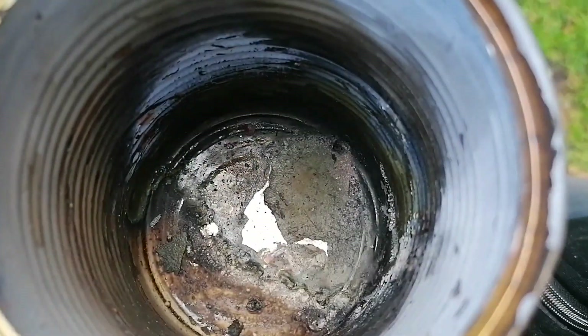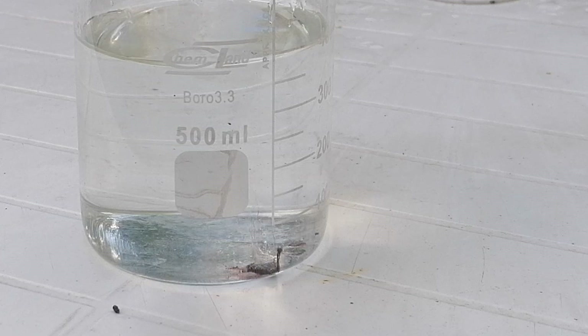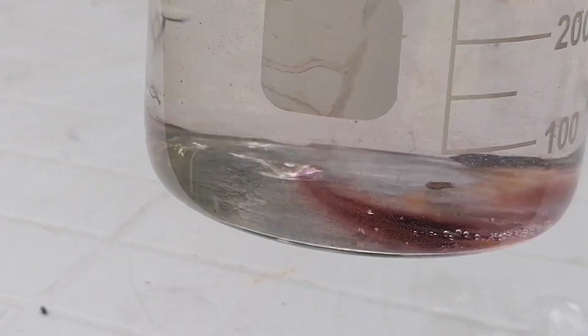That's what the inside of the can looks like. To test if it's sodium peroxide, I've thrown it into some water. As you can see, the bubbles coming from the chunk are most likely from the formation of hydrogen peroxide.